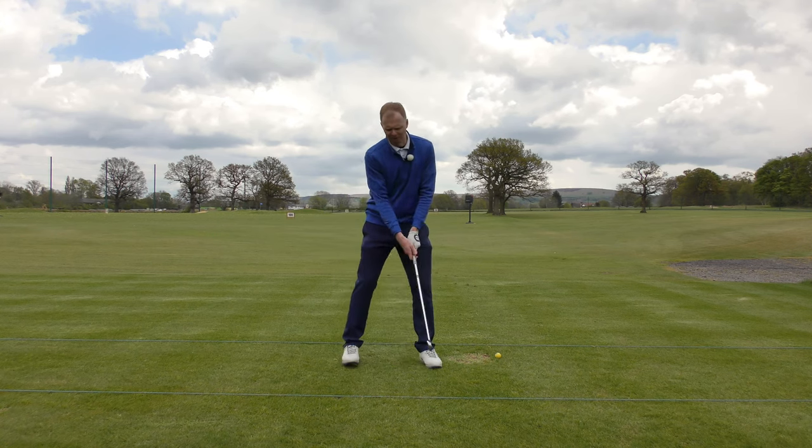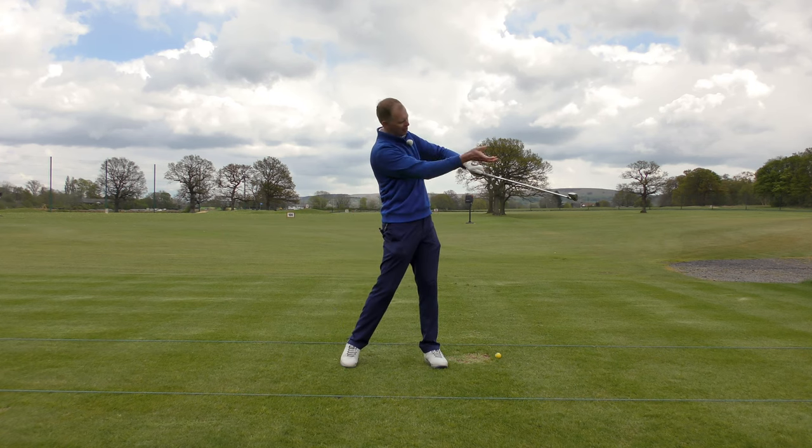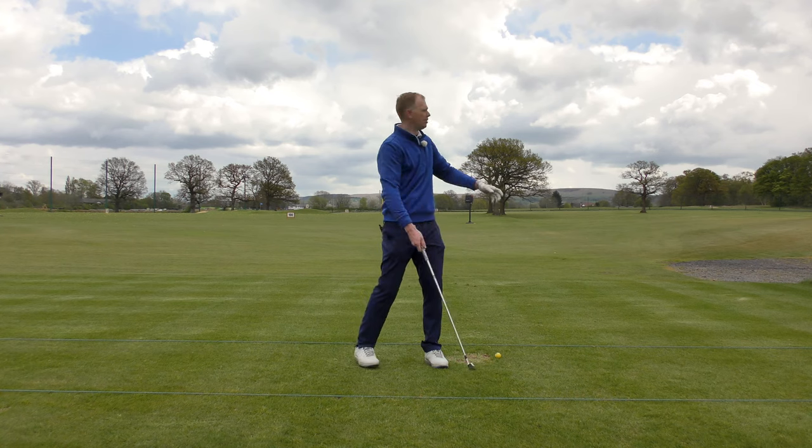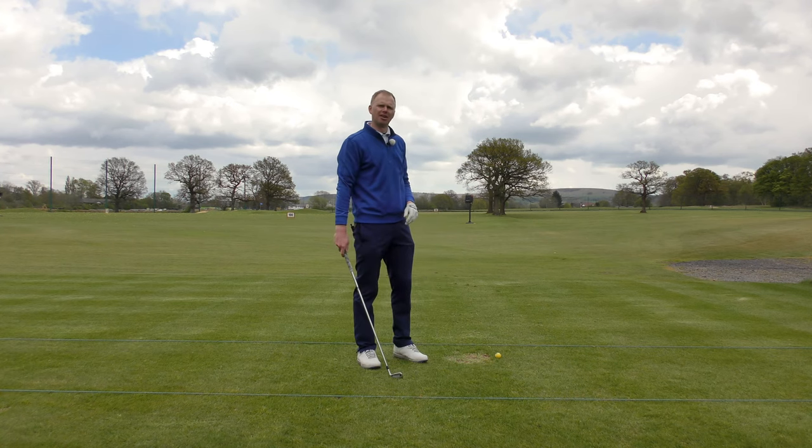So through the impact phase we saw the golfer in this position: club face is open, left hand's moving faster than the right hand, no release happened, and the ball cleared the right-hand side of the driving range fence.